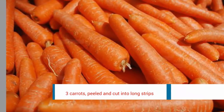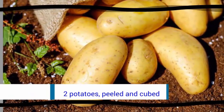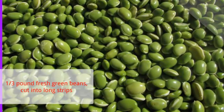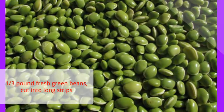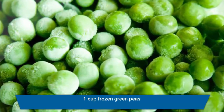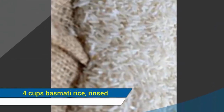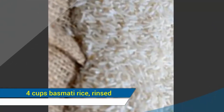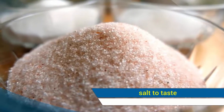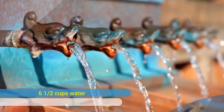3 carrots, peeled and cut into long strips. 2 potatoes, peeled and cubed. 1/3 pound fresh green beans, cut into long strips. 1 cup frozen green peas. 4 cups basmati rice, rinsed. Salt to taste. 6 and 1/2 cups water.